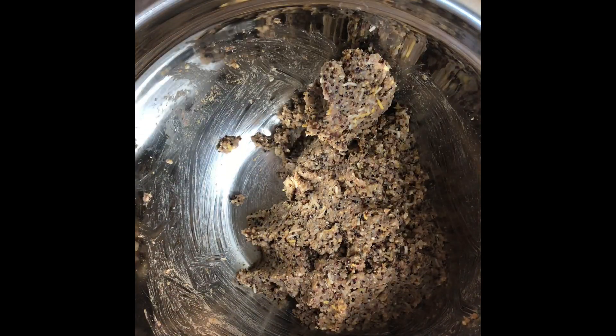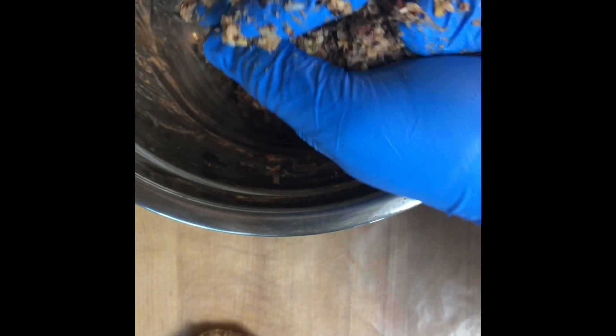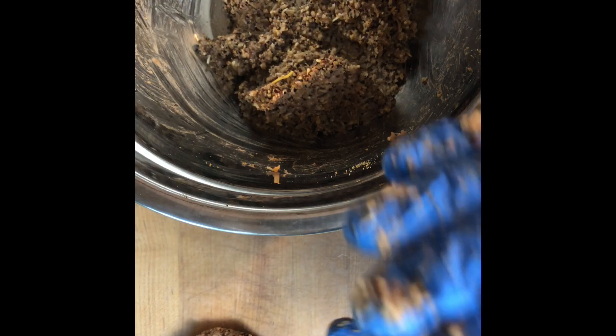Mix that salt and pepper in — wasn't a lot but believe me it'll flavor it up and intensify it. Let's get these patties made. I want about a quarter-pound patty. It's already got a good consistency — you can see it's not that sticky, and once you let it cool just a bit it's even better.